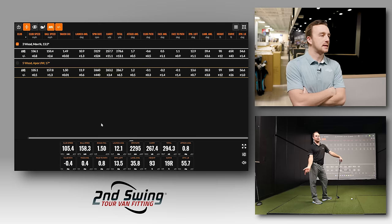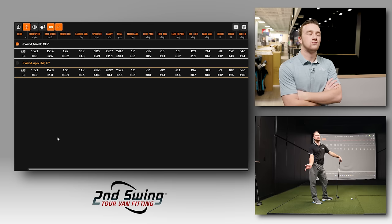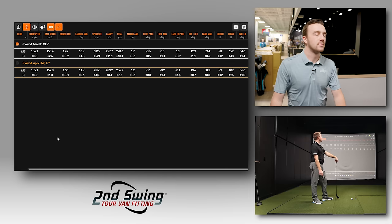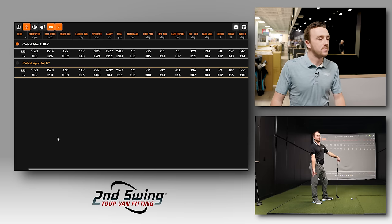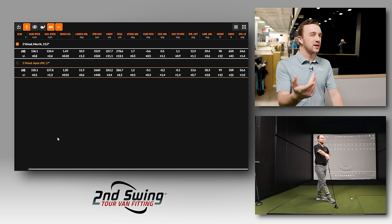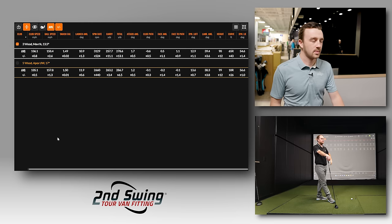Looking at the nine-of-ten shot averages, the Maverick showed 65 feet of curve to the right, flying 98 feet in the air. The face angle was only 0.7 degrees more open — not enough to explain 55 extra feet of rightward curve. The real culprit is lie angle: the dynamic lie was 54.6 degrees with the Maverick versus 56.6 with the Apex UW. That two-degree lie angle difference, combined with high swing speed and a longer shaft, produces a significant directional deviation.